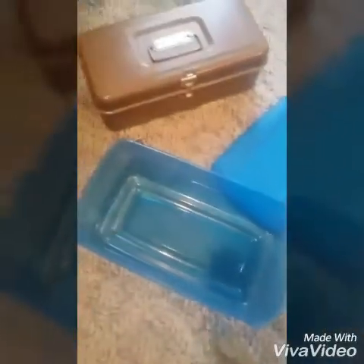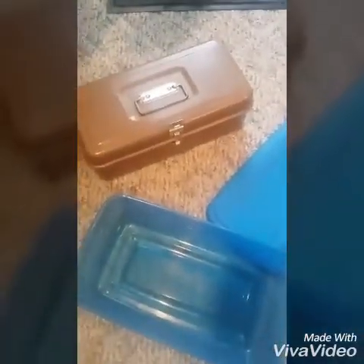That's my whole tackle box. Over here I got the soft plastics I showed you in my first video. Like, subscribe, and comment what I should do next — I'll see you later.